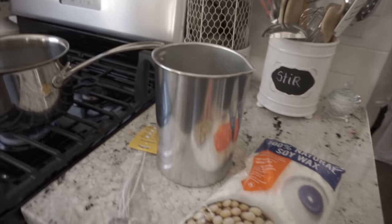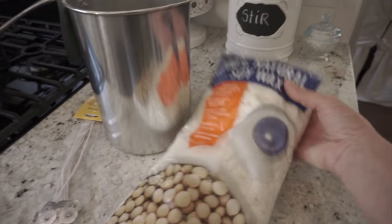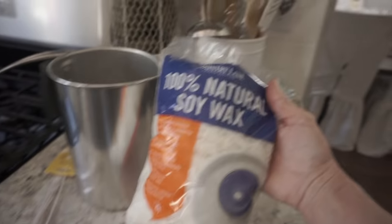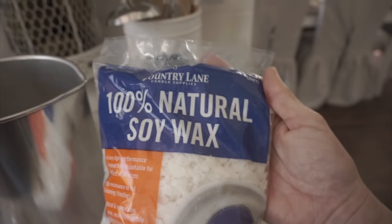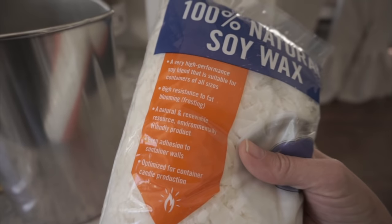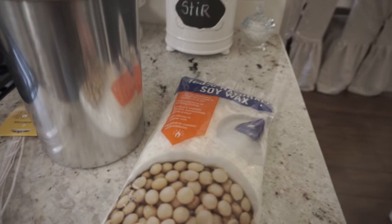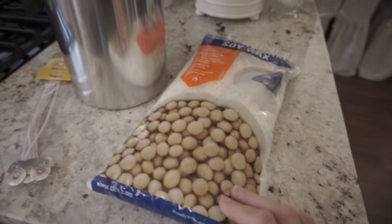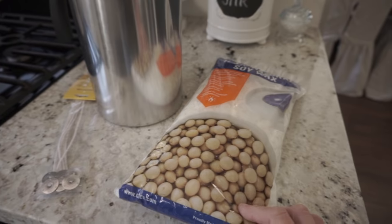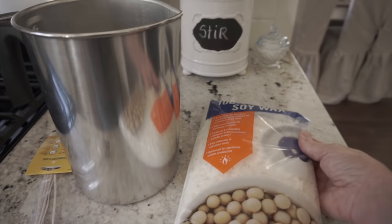Here is everything that I will be using for my candles. I picked this up at Hobby Lobby — it's 100% soy wax, and I'm just going to use this for the candles today. I think I bought this one before. They also have a beeswax and the paraffin wax, but I wanted to use the all natural soy wax.